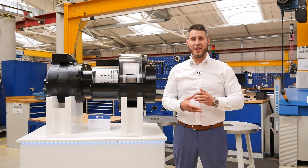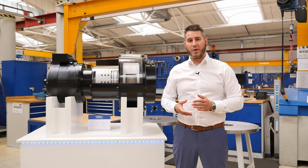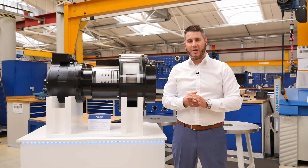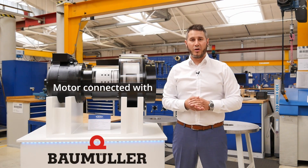Last but not least, we can build a customized interface to connect every common high-torque synchronous motor with our TVOX solution. For example, the model shown here is connected to a Baumüller DST2 water-cooled solution.